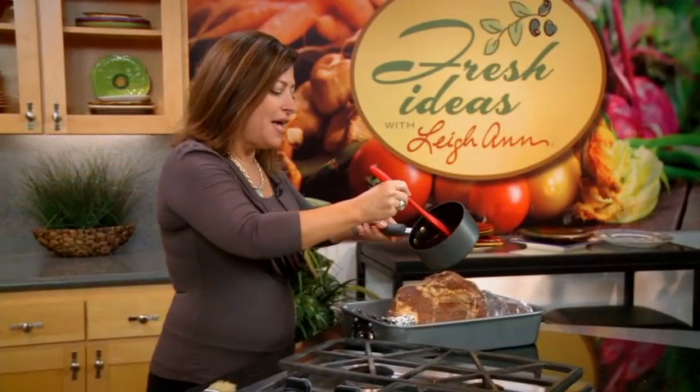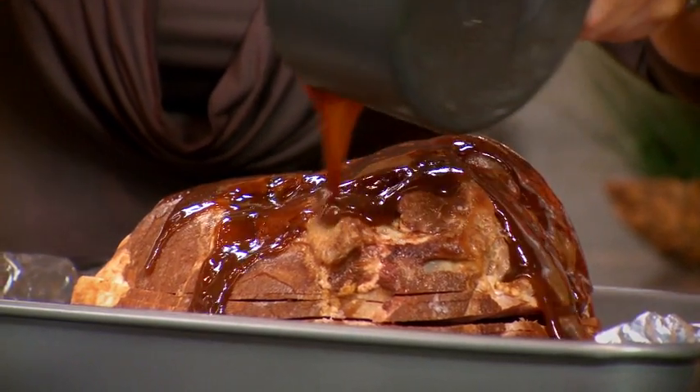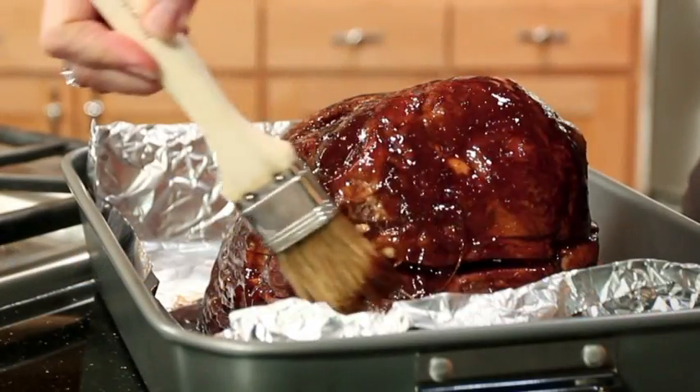And now I'll take my glaze and pour it over the ham. Oh boy, that's gonna taste wonderful. And I'm gonna brush it just so that it's covered completely.